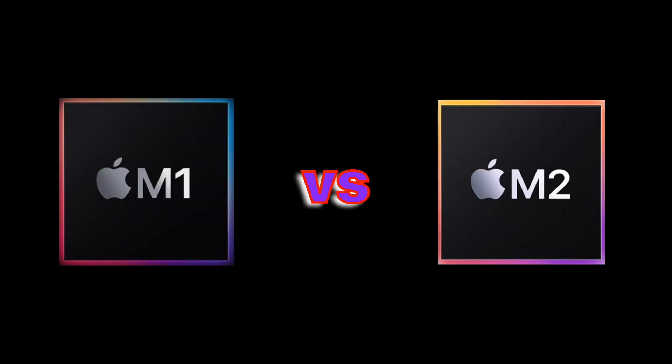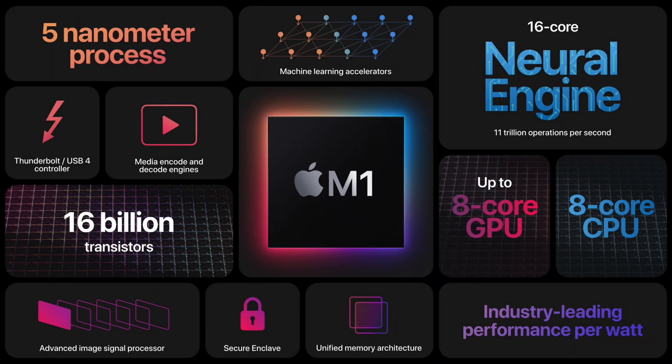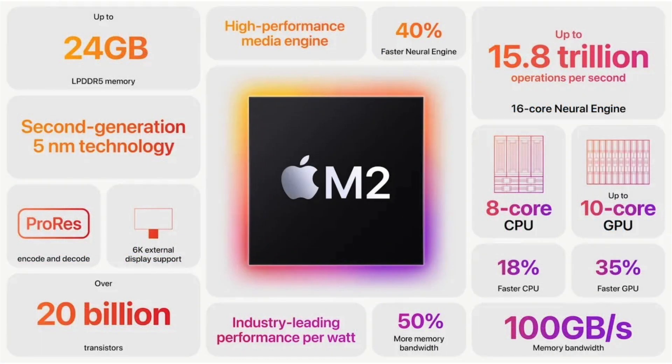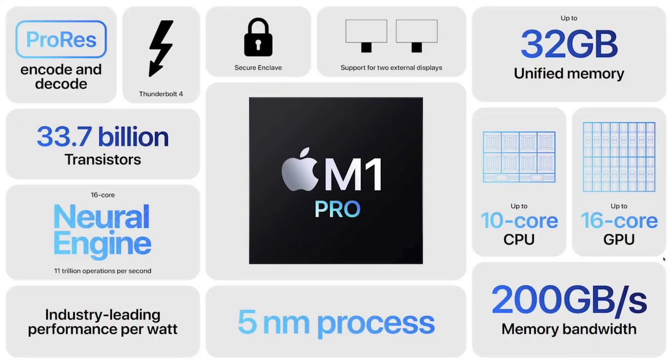For the base Mac Mini, Apple just swapped out the M1 chip to the M2 chip. Since all the information on this switch was covered by Apple for the M2 MacBook Air and the 13-inch MacBook Pro, I'm not going to say anything more about this change. In this video, I'll concentrate on the M2 Pro and Max chips.